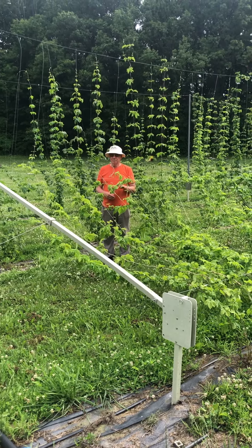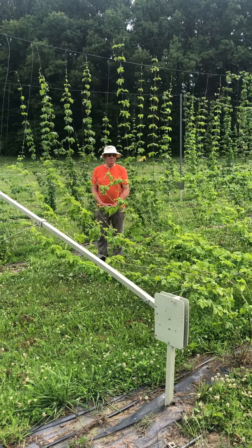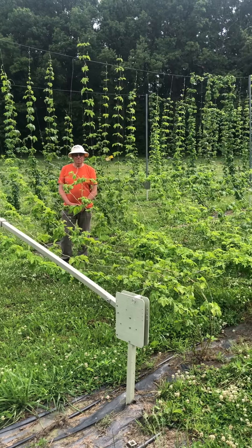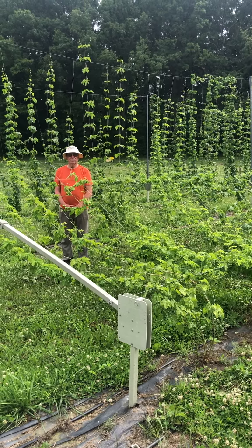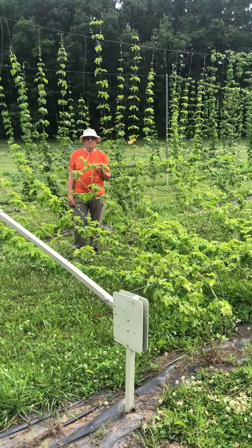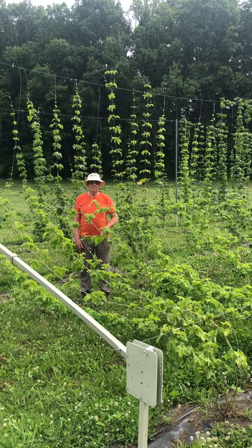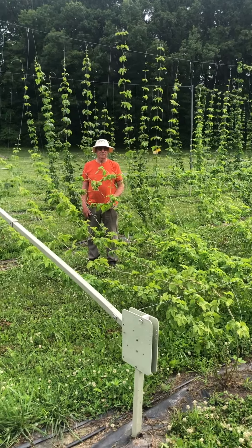We're out here at the IBEX hops research farm in Fort Wayne, Indiana with Richard Barnes, and he's going to talk about our hops trellis system and the benefits of that system. You can see the canes are laid down right now versus the system behind him, and why we do this.